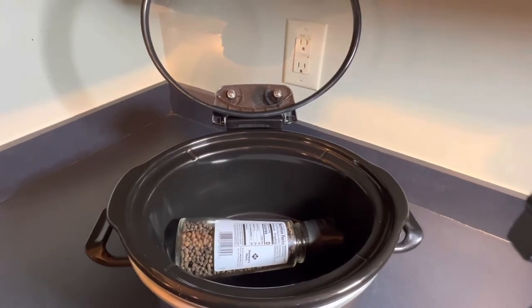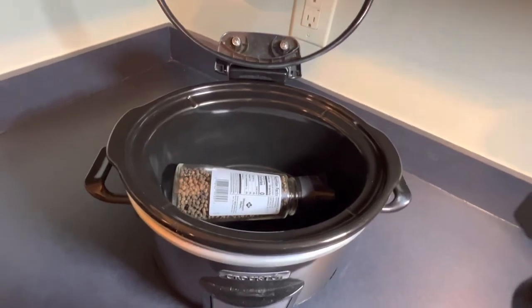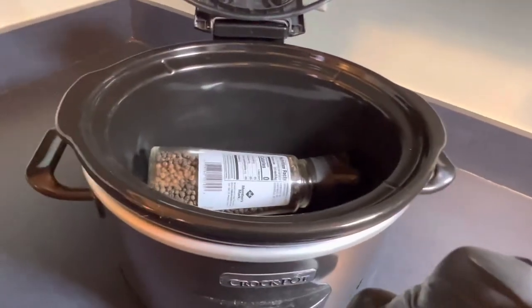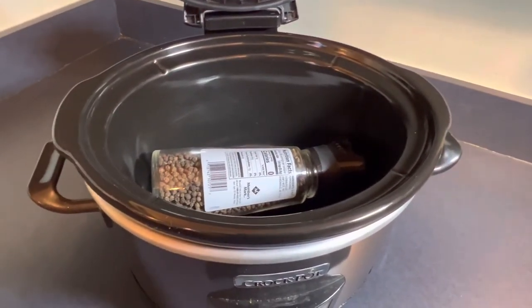Hey everyone, in the comments below tell me what your family's favorite crock-pot or slow-cooked meal is. Whichever meal gets the most votes, I will make it on YouTube and post a video for you guys.